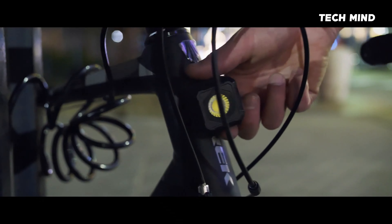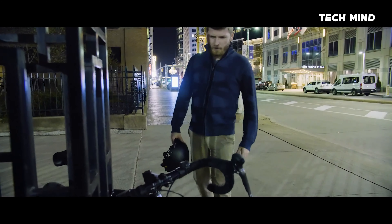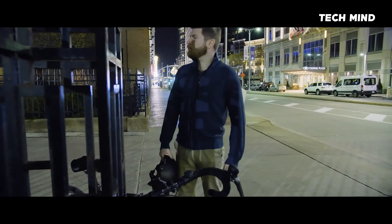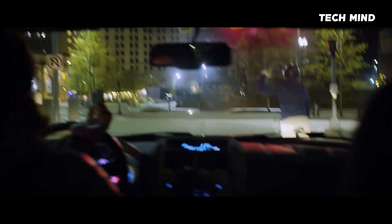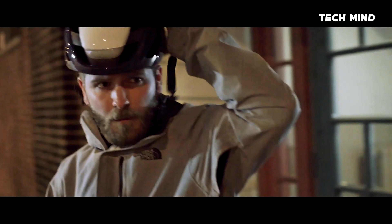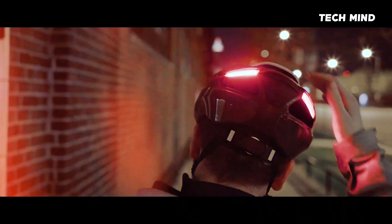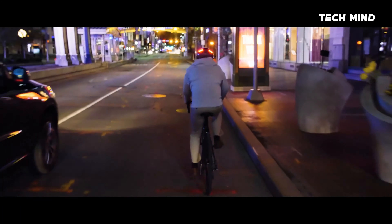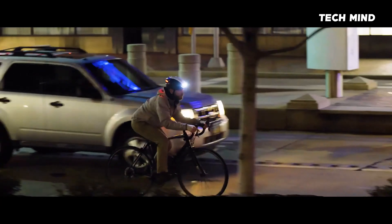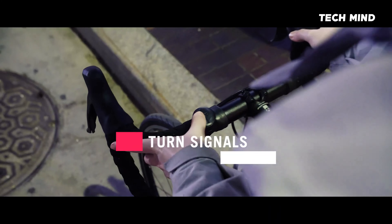Like us, you are probably also tired of your lights getting lost or stolen, and drivers not seeing, recognizing or responding to your hand signals. That's why Ultra comes integrated with three LED modules, giving you full 360-degree coverage, ensuring you are seen by motorists from all angles, and drastically improving your chances of avoiding a crash.